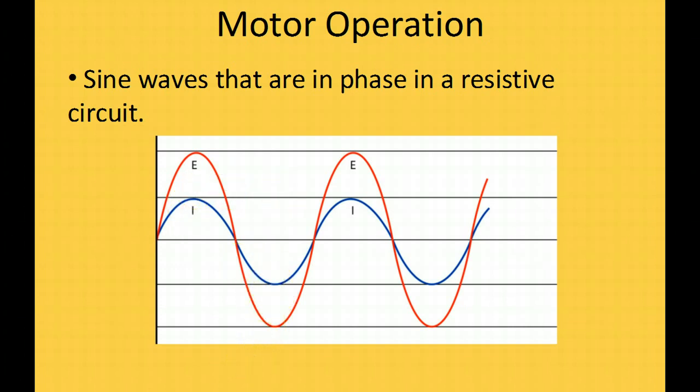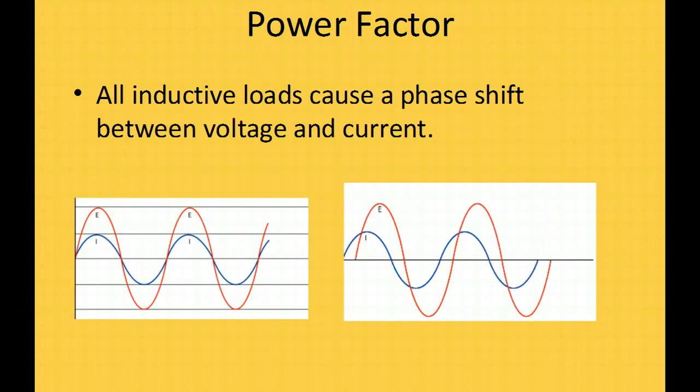The problem arises when we put an inductive load — especially an inductive motor — into the circuit. Everything starts in phase, meaning the peak of the current is at the same time as the peak of the voltage. But the coil of wire and the magnetic field that expands and contracts with the current flowing through it starts to shift things out of phase. In an inductive load, it shifts the voltage ahead of the current.